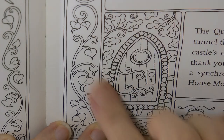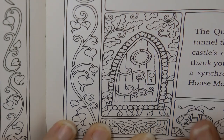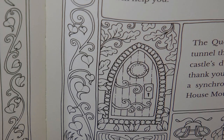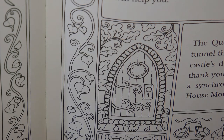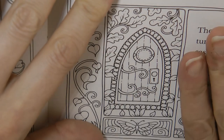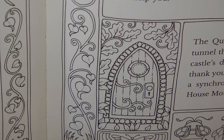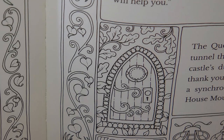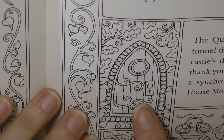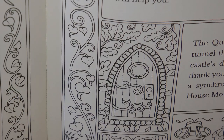Hi everyone. Today I thought I would do this absolutely adorable door. I just love colouring doors, and when I did my little flip-through of Ivy and the Inky Butterfly, which this is, I just wanted to colour this door. So that's what I'm going to do, and you're going to join me, hopefully. I've got my Castle Art Botanical set because there are lots of browns and greens. I think it will suit this picture. We do need to think about the background as well, but I'm just going to start with the door.